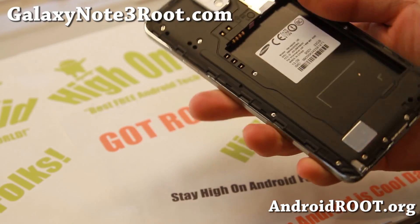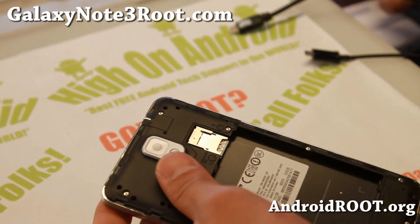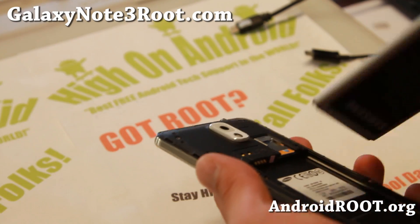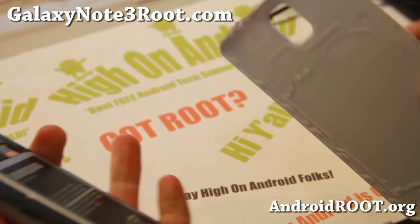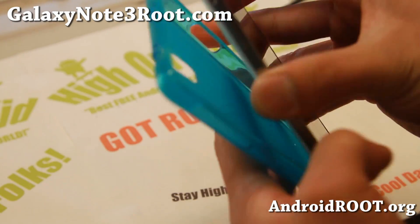I'm going to go ahead and pull the existing Verizon SIM card. Make sure you put it somewhere safe so you don't lose it. Then I'm going to go ahead and insert AT&T — or any GSM carrier you want to use with your Verizon Note 3 — and power it on.